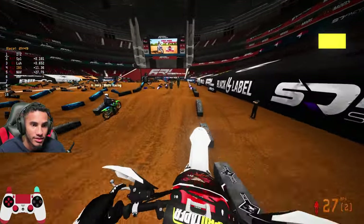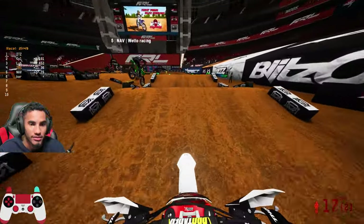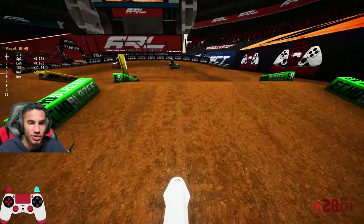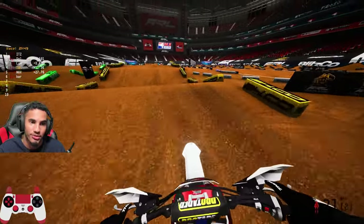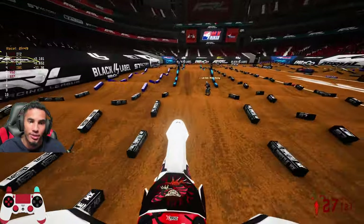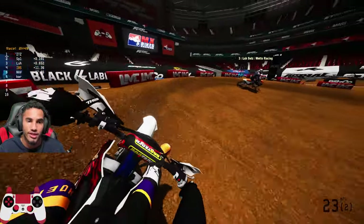So this first rhythm you do want to do that triple on, because you will lose a lot of time doubling and then tripling over. That's a big thing in supercross — doing the step-ons. So what is it, step on and then after that what is it, like a step off into a triple-double? It's a step off triple-triple. Okay, step off triple-triple, and then you want to get that table on so you can hit this triple.